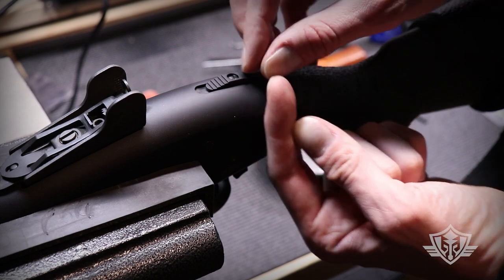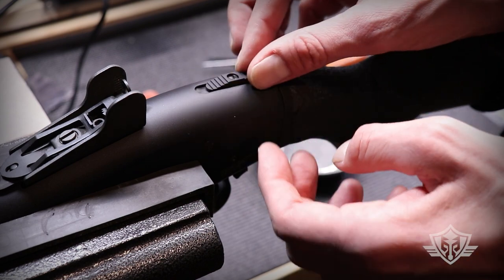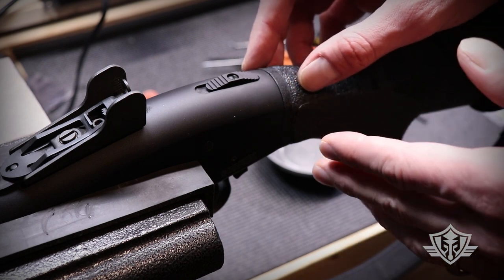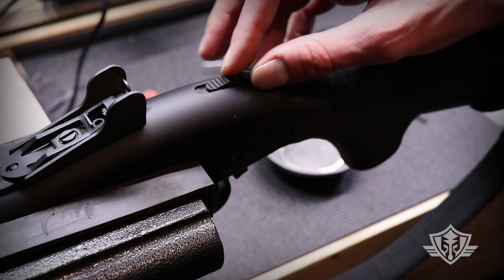That little BB is spring-loaded, so you want to be really careful when pulling this thing off. If that BB drops on the ground and rolls off into some dark corner, you're going to have a pretty serious problem and will have to order that part. Please be careful.